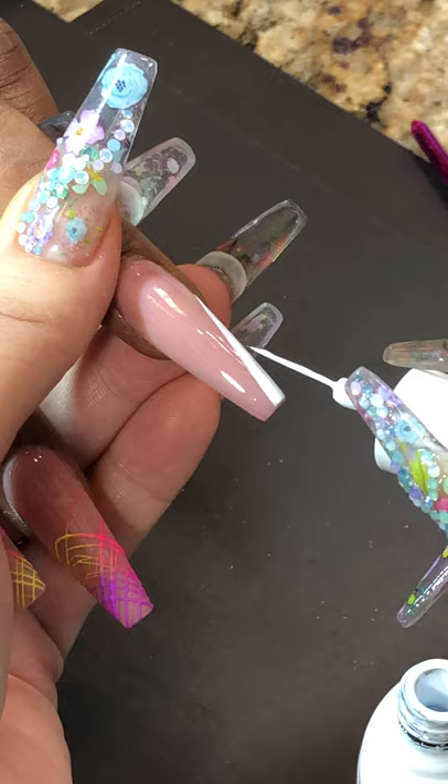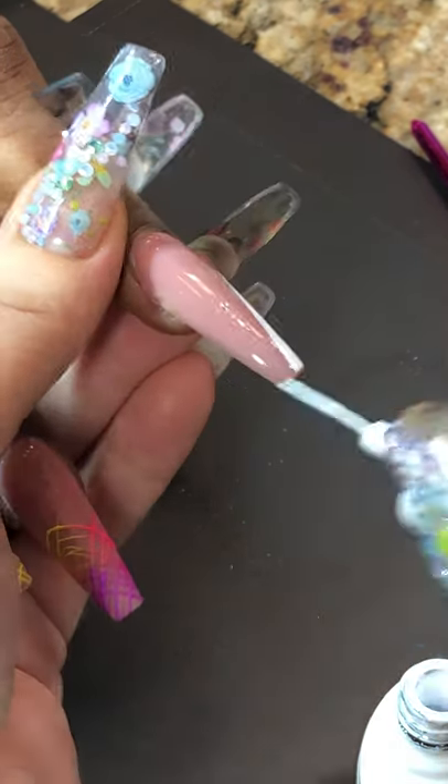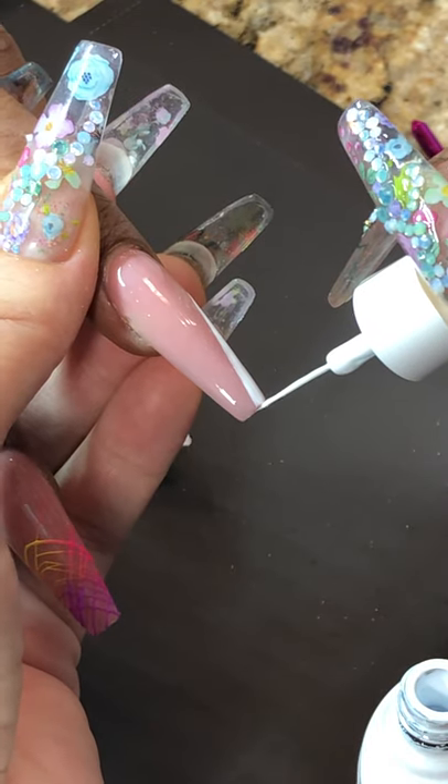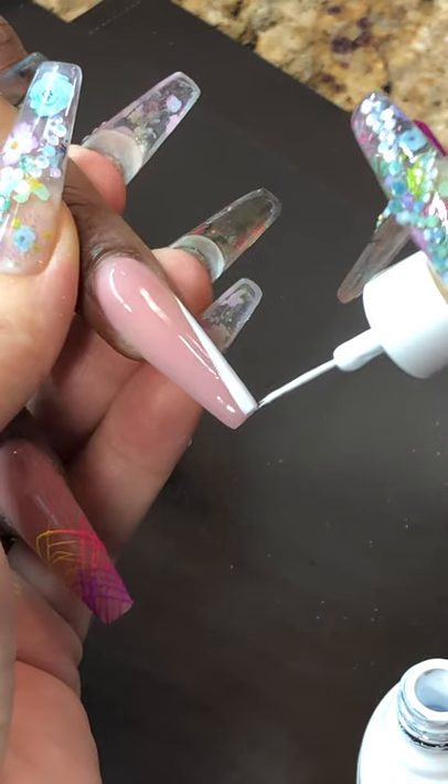You just want to do a V shape. You can do just the other hand, the other end too. But this — I don't want it. I just want this half of it. Well, only on the edges.